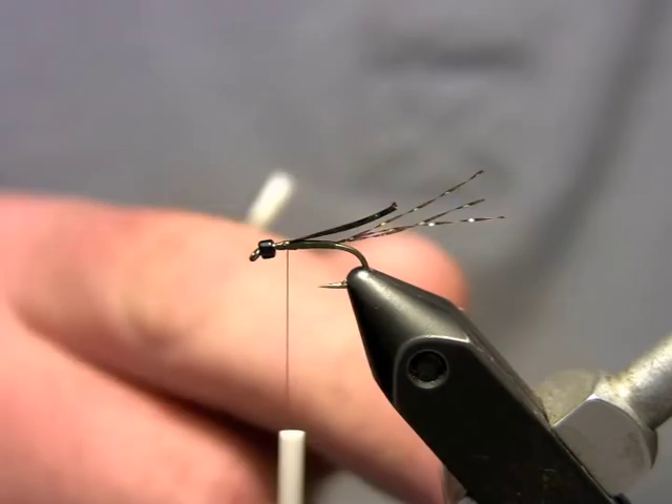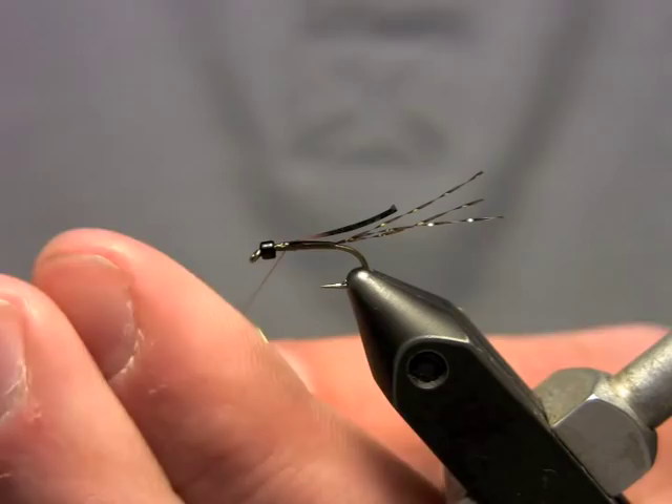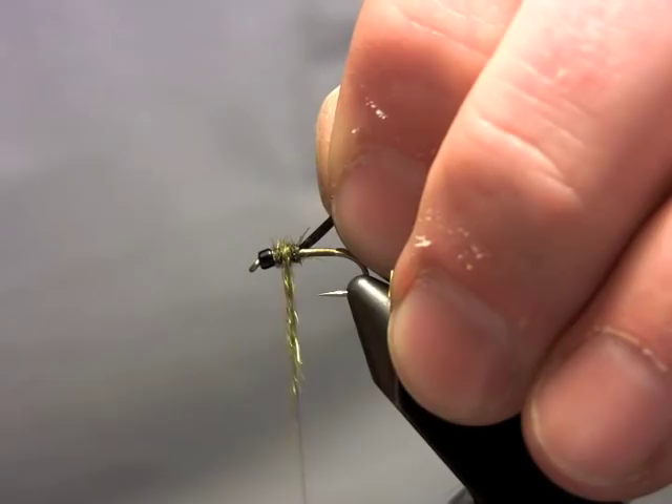I just take a very sparse amount of this Arizona Peacock and dub it onto my thread in a counter clockwise fashion. I dub back a little bit over that wing case just so I get that nice folded effect we talked about. That's really it — I'm not going to bulk it up too much, because I like to do a few more wraps once I've got my legs tied in.